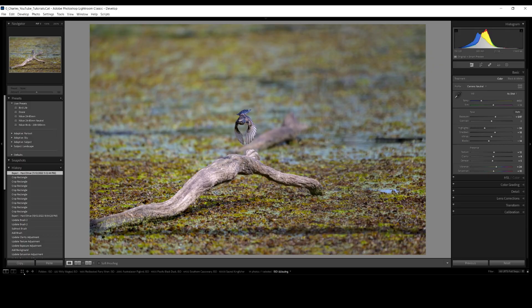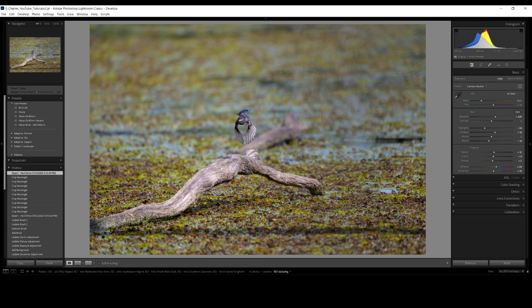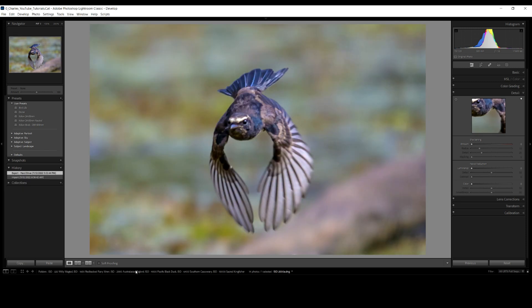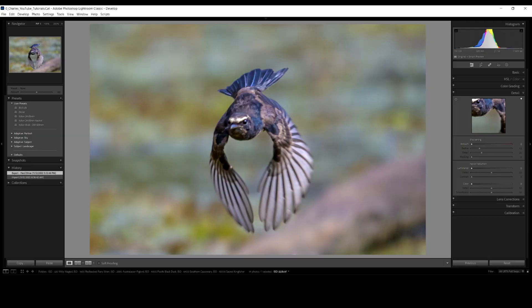This first image is a little Willy Wagtail — you can see how small it is. Taken at ISO 320, I've had to crop it quite a bit. You can see on the right all my settings pushed to the max. In the detail panel I've added noise reduction, tried to sharpen as much as possible, and added color noise reduction. This is what I'm left with — the photo isn't that sharp and there's quite a bit of noise in the background.